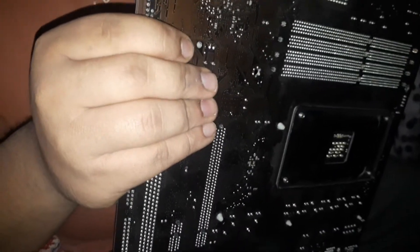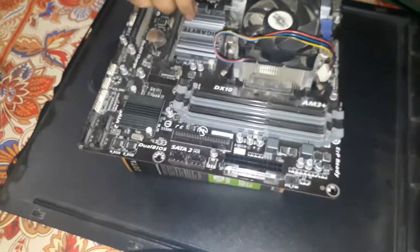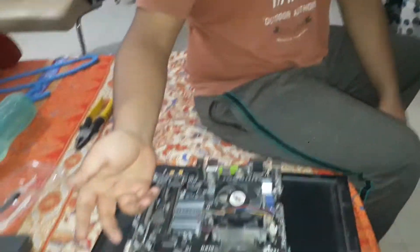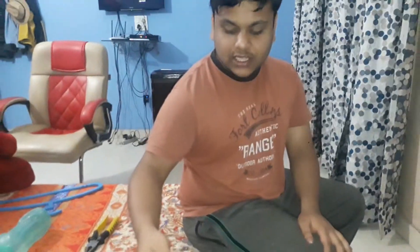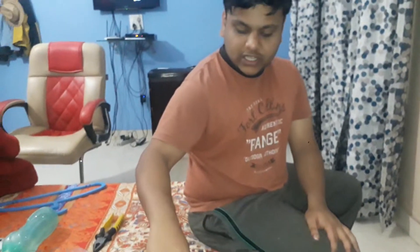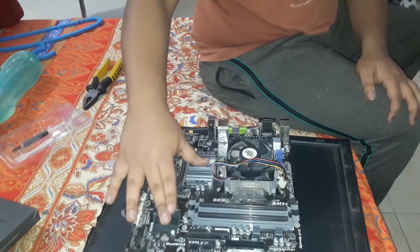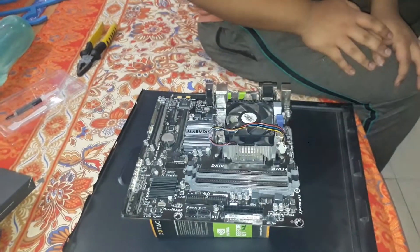There you go — apply the clip and it's done. The process is the same for the north bridge as well: remove the cooler, remove the cheap thermal pads the company gives, put the thermal gel on like this, and then put it back. That's about it and you have a new and better-cooled motherboard. Thank you, that's it.